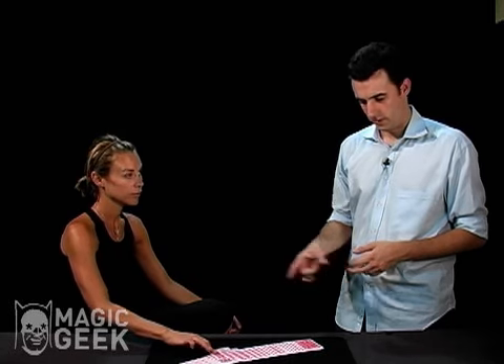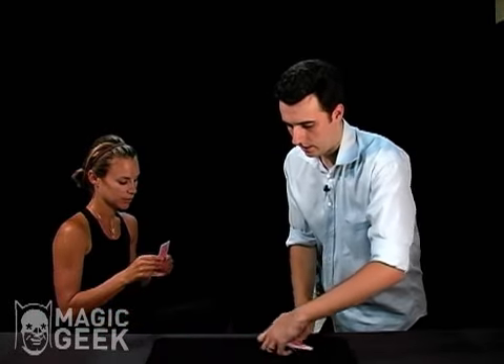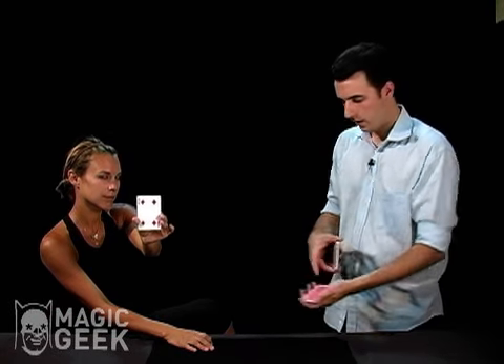Could you take a card from the middle? Any card you'd like. That's a good one. Go ahead and take that one. Take a look at it. Show it to the camera. And go ahead and put it back.